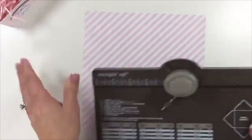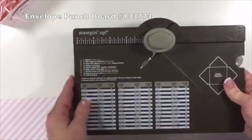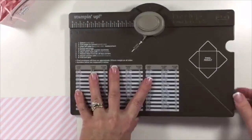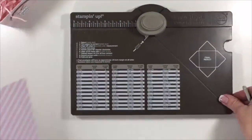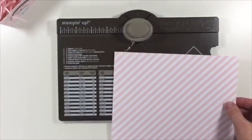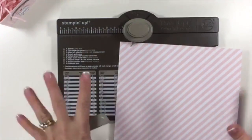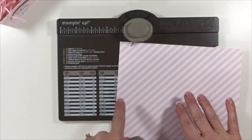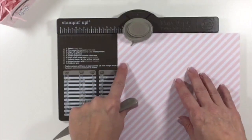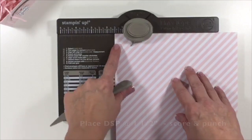The next thing you're going to want to do is get out your envelope punch board. This is how we're going to create the box, and it's really simple. If you place your order and use that hostess code, all of the directions will be included.